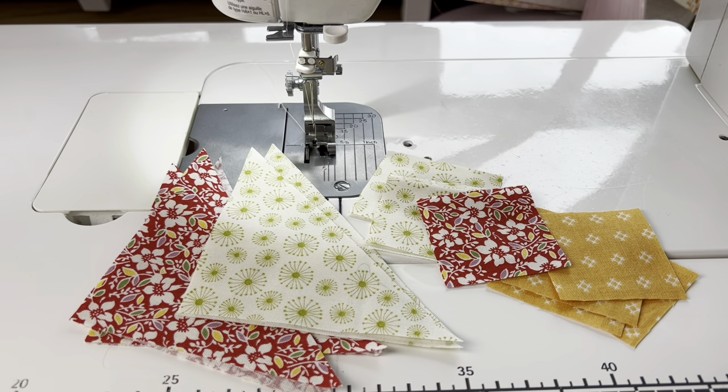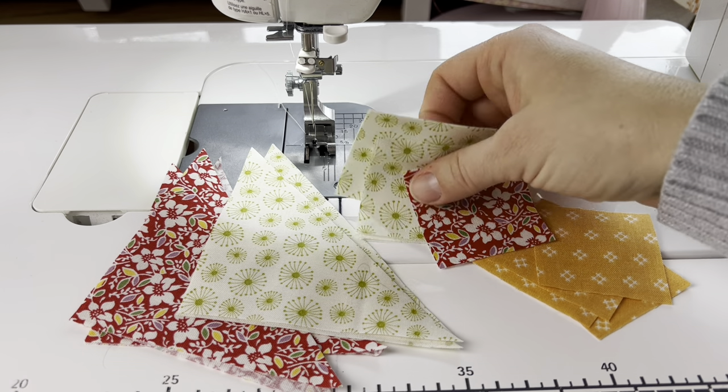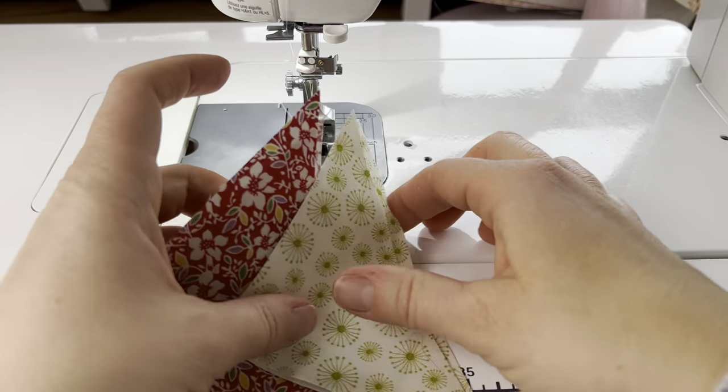I have all my pieces cut for block 15 and today we're making an eight and a half inch unfinished block. We've been making bigger ones so this one's probably going to seem a little bit smaller, and it is, but that is exactly what we need to do.